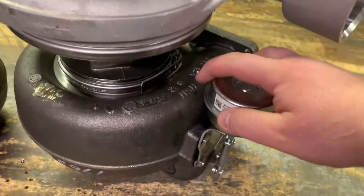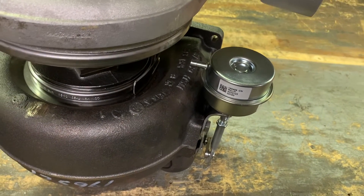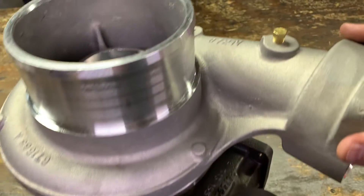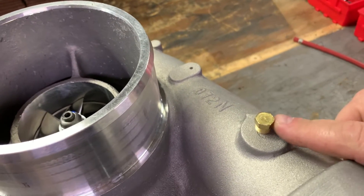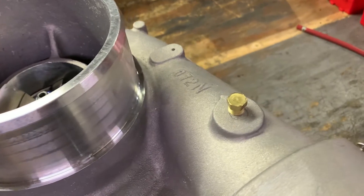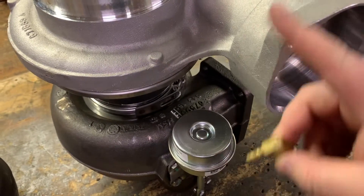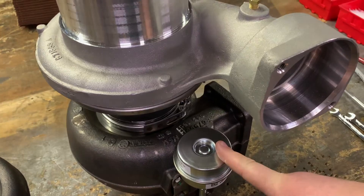You'll see here that there's this nipple on the actuator, and that's where it's going to get a source of boost pressure to open and close the trap door — the actual waste gate inside the turbo. Fortunately BorgWarner gives us a spot right here. You've probably seen this on your turbo and wondered what it's for — well, it's for tapping for a waste gate. We're going to remove this bolt and add an elbow with a hose barb so that we can use this to read boost at the compressor cover to open up the diaphragm in the actuator.